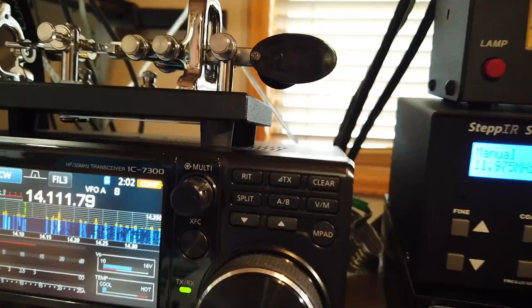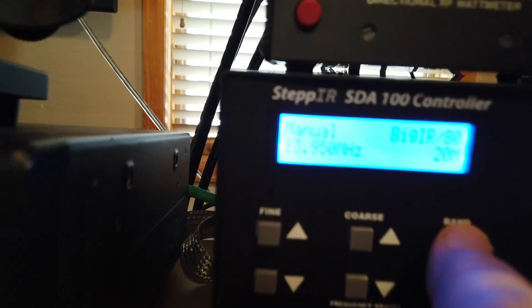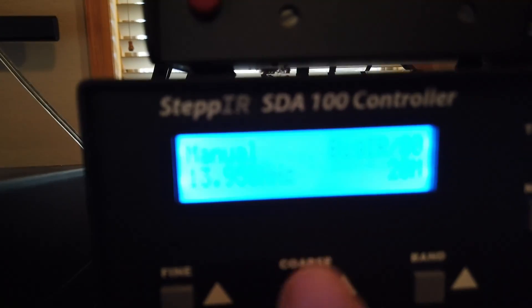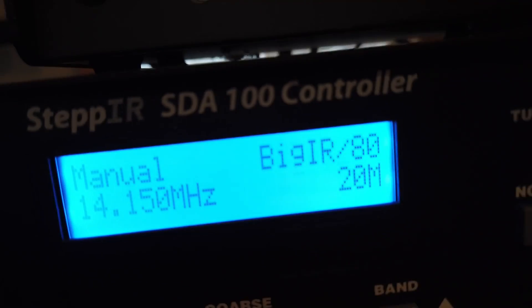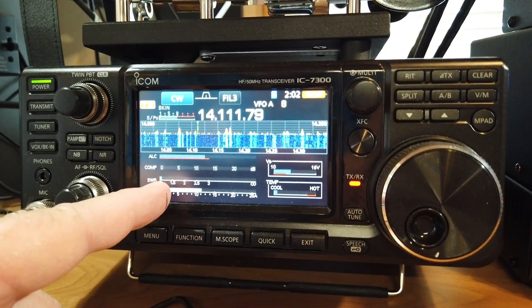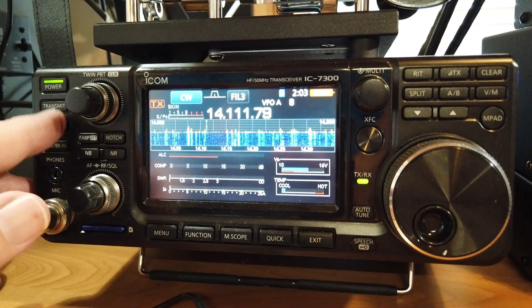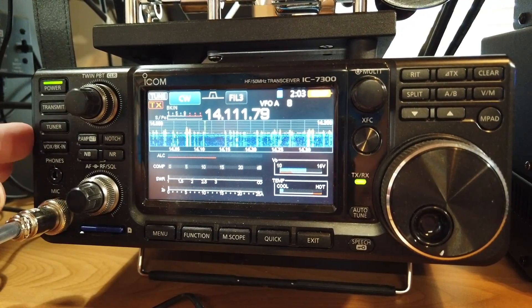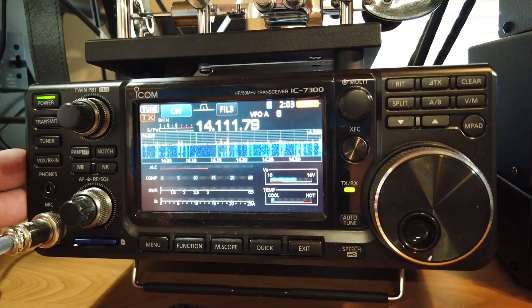Now if I were to pick the proper band for this and transmit, you're going to see that the SWR is very good using the internal tuner. If we really want to tune it up, we can do that — and it tunes just fine. See, it's tuned.